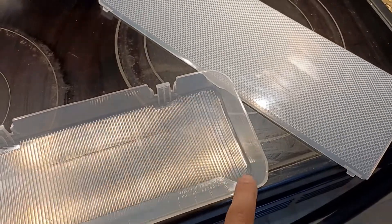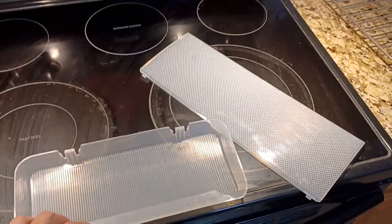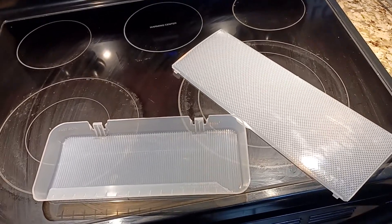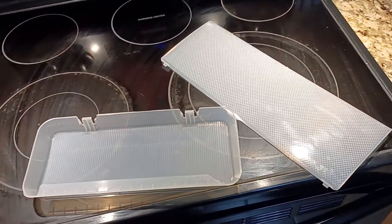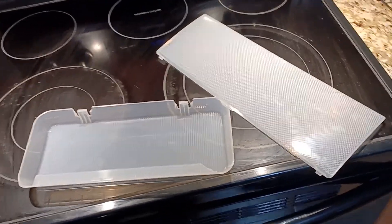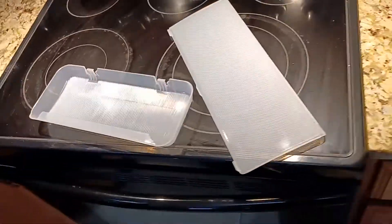I had to end up breaking part of one of them off, and it took me like 20 minutes to remove these two plastics. Usually fridges I've had in the past you just pop these suckers right off, but this I had to use a screwdriver to pry them and ended up breaking one.